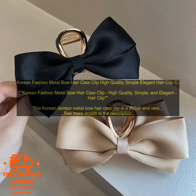If you are looking for a stylish and versatile hair accessory, then this Korean Fashion Metal Bow Hair Claw Clip is a great option. It is made of high quality materials, is easy to use, and can be worn with a variety of hairstyles. This hair clip is also perfect for special occasions.